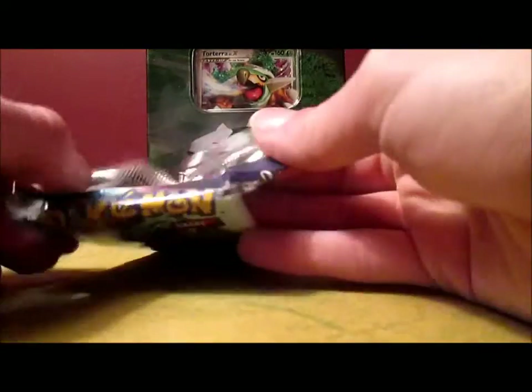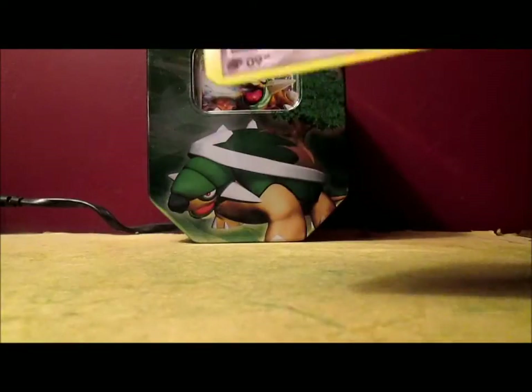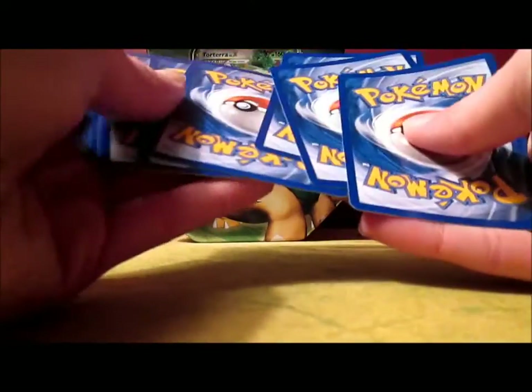I gotta keep showing that — like that's just awesome. I don't have a sleeve with me right now. What a time for my batteries to die, right? And if I get another Level X, I'm going to — well, there's no way I'm going to get two in a row.